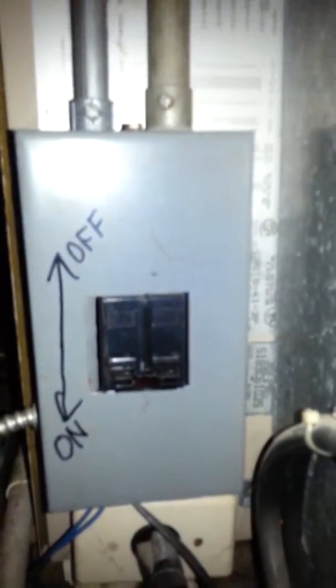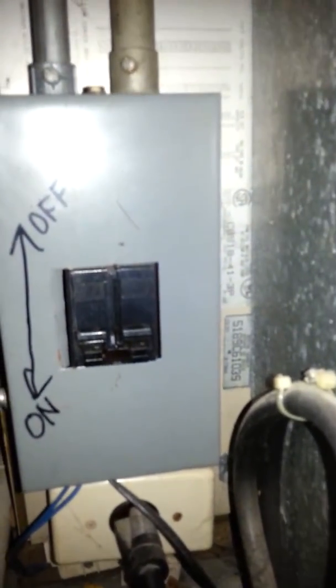The supply duct is 8 by 20, wrapped around pretty much at a 90 to 180 degree angle. It's on a 2-pole 30-amp circuit, so I'm guessing it's got about 5 kW of heat in it.